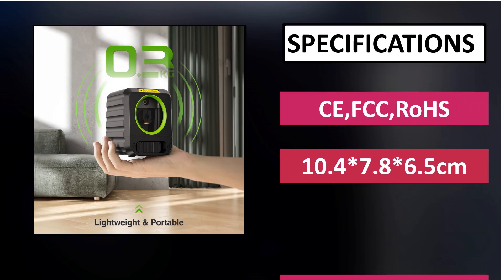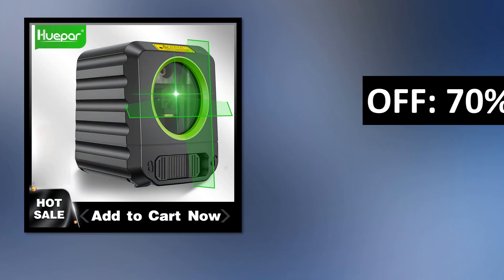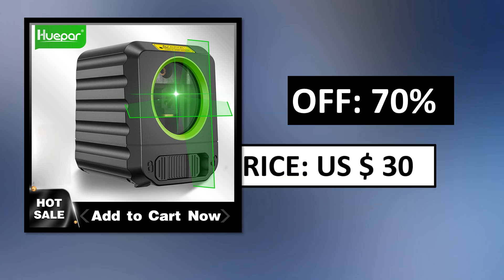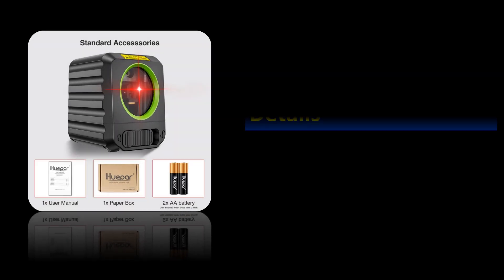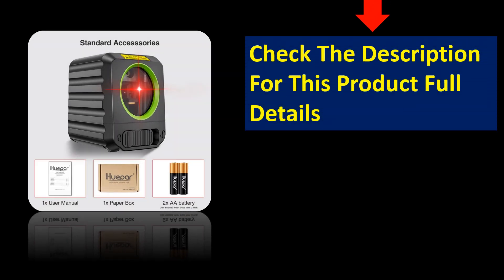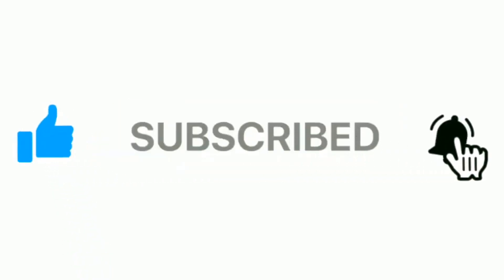Specifications. Price — price can be changed at any time. If you want more information, please check the description box. Please subscribe to our channel and press the bell icon for more inspirational videos.